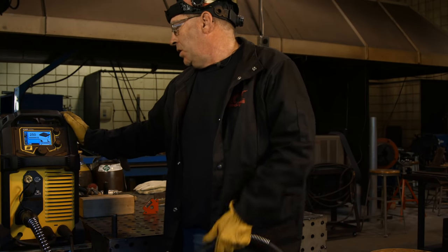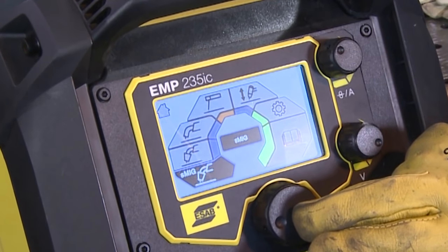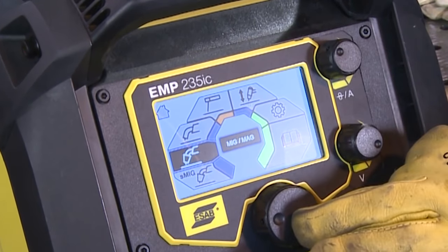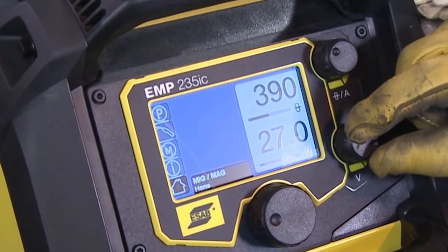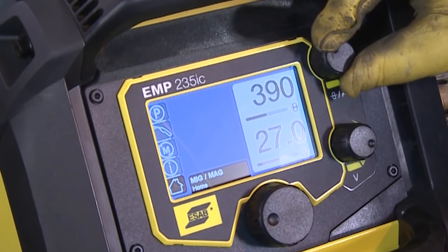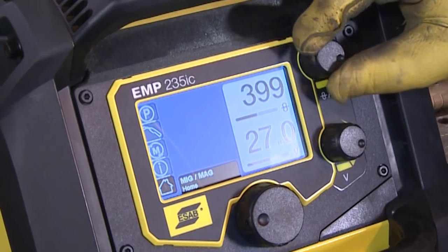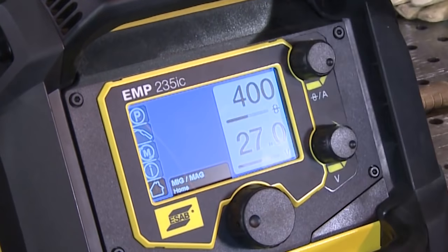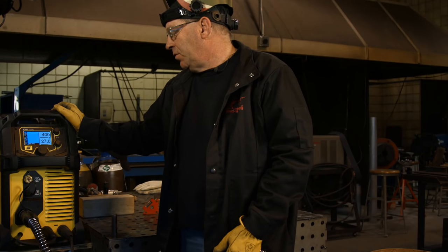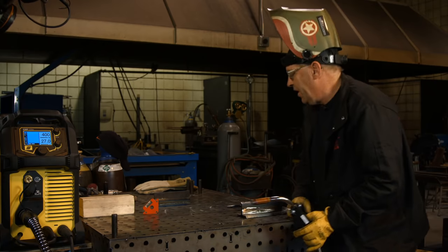I know that big boy here is going to handle it. So I'm going to come over here and go from S-MIG up to regular MIG. I'm going to go 27 volts, 390 — actually I want to go 400 on my inches per minute. 27 volts, 400 inches a minute, 95% argon, 5% oxygen.